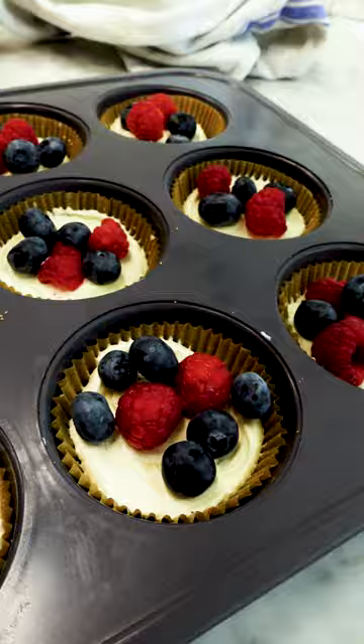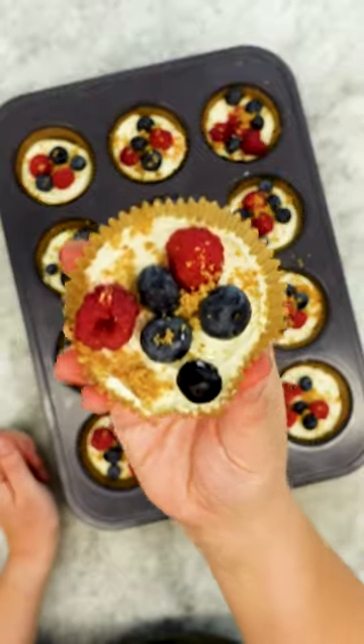I'm topping mine with berries and extra graham crackers because I'm not ready for summer to be over, but these would be perfect with nuts and caramel for fall. What's your favorite cheesecake topping? Tell me in the comments below.